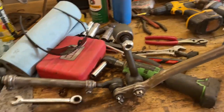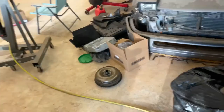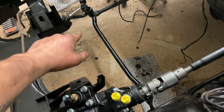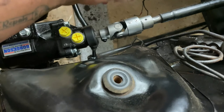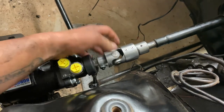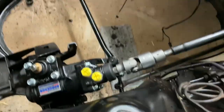Got this drag link all cleaned up - all the tie rods, idler arm, pitman arm on. Throw some black paint on her and throw it back in the car. Skipped ahead a little bit and went ahead and got the Borgeson box in here with the drag link - greased them all up already. Also had to get this U-joint on here. You just have to cut off a little bit of your steering shaft and it tells you in the directions how to do that. I'd rather have the U-joint style than that rag joint from the factory - U-joints are always better.